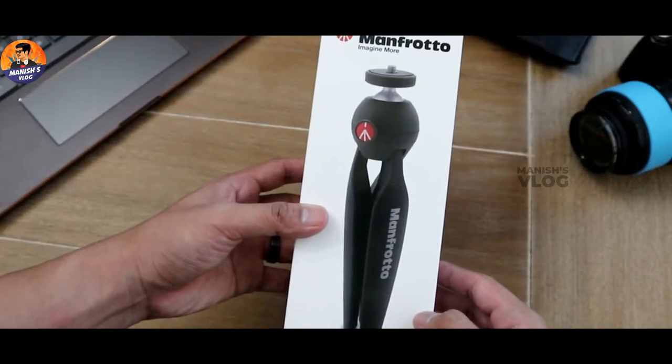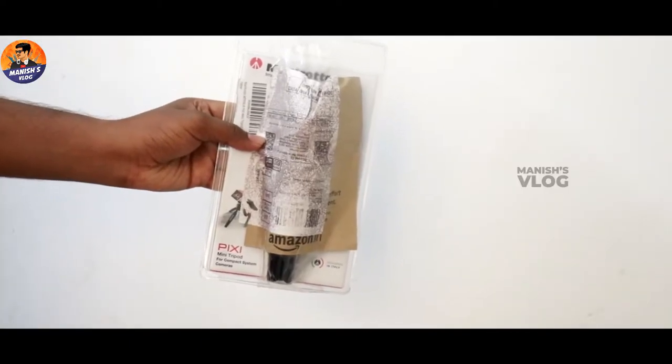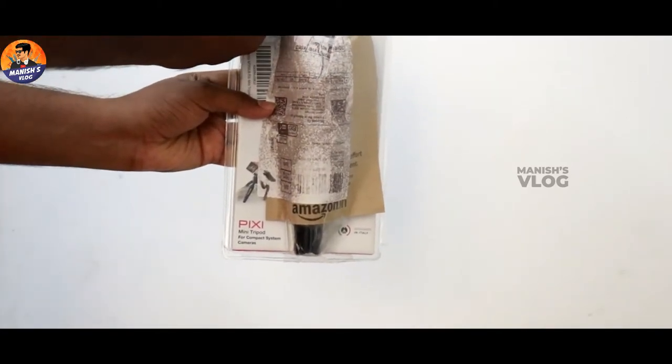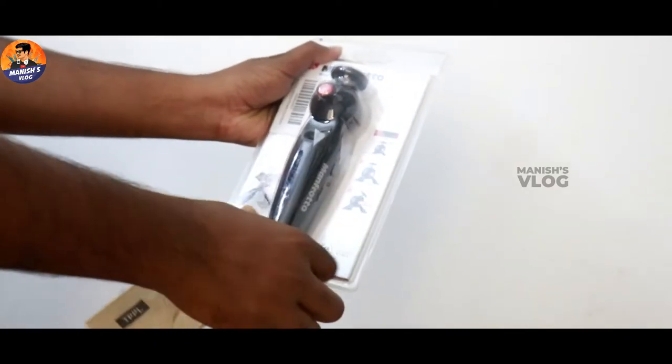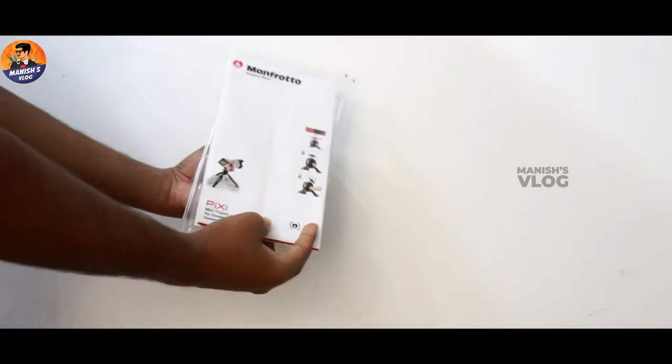So I'm going to open that box. Now you're going to see the visual. Inside this box, there's a tripod and a user manual. Also, there's a phone mount.